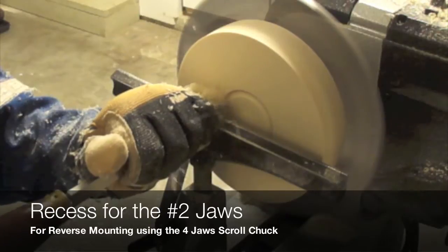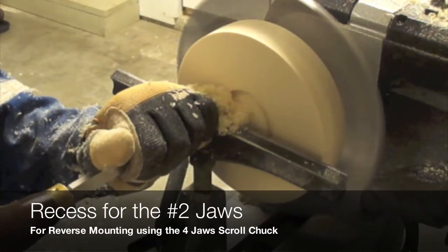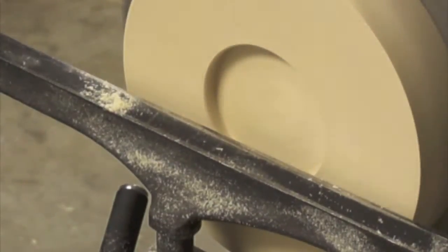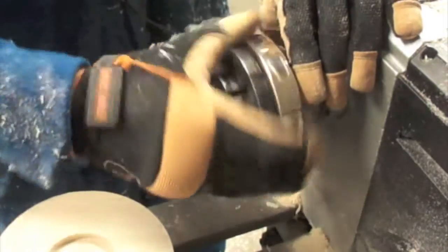It is now time to do a recess for the chuck. We are going to use the number two jaws to hold this part, but instead of applying pressure on the inside, we are going to expand the chuck so we can provide an external holding force.